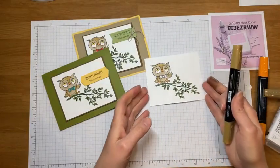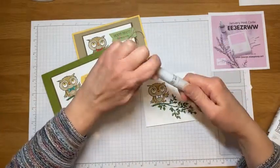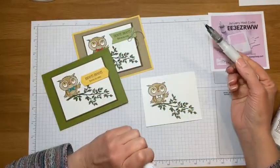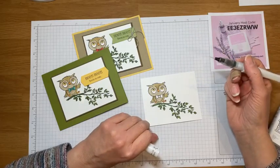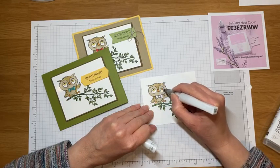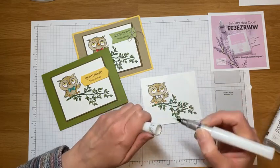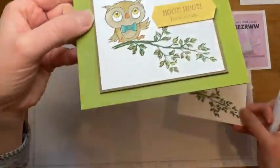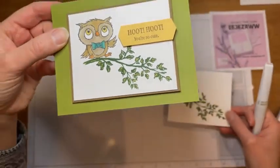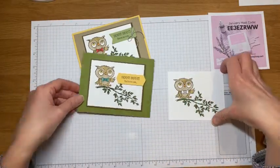My little tip — the Wink of Stella! It's kind of like glitter in a marker. I'm not a big fan of glitter because it gets everywhere, but sometimes you need a little sparkle. I put it on the owl's eyes because they kind of glow in the dark. You might not be able to tell on camera but it just adds a little teeny shimmer. These are my cards for my daughter — 'hoot hoot you're so cute' for her sorority.